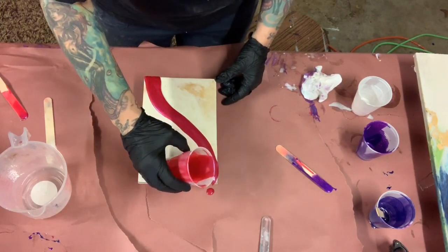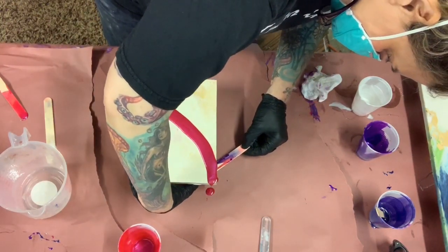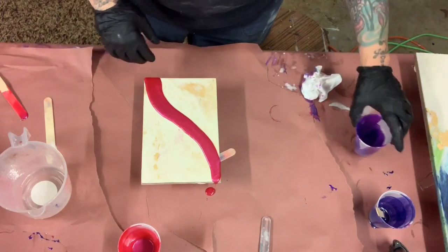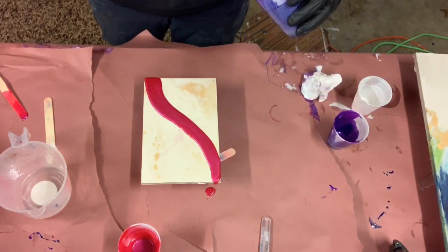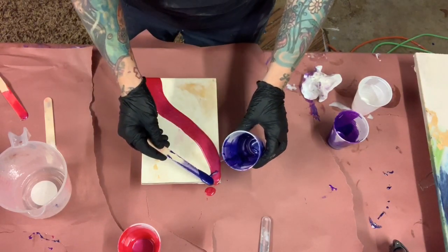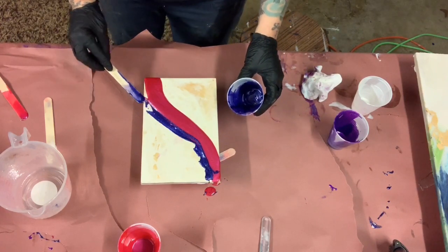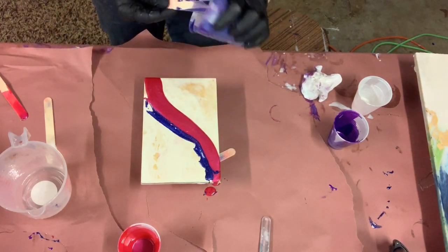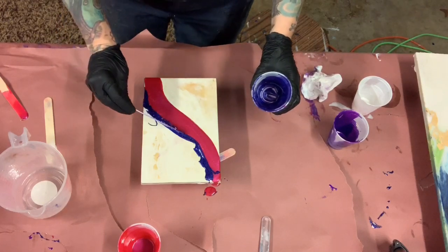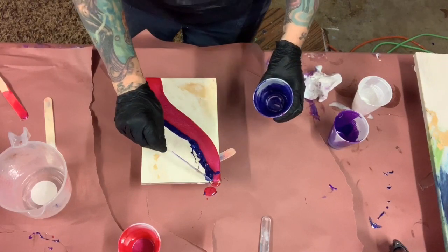I'm just going to pour where I think it might look good. I like this Purple Galaxy because it's so shimmery — very pretty. There's not much left in the cup, and it might be setting up on me a little bit because it's starting to get a little gooey.